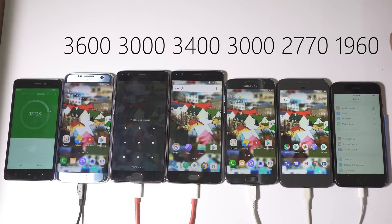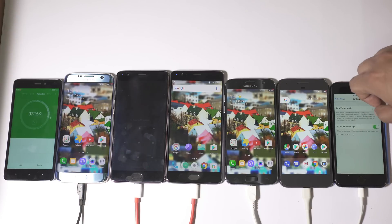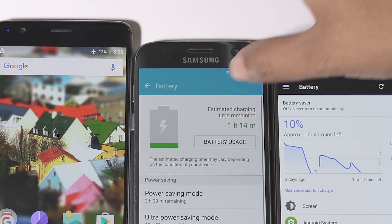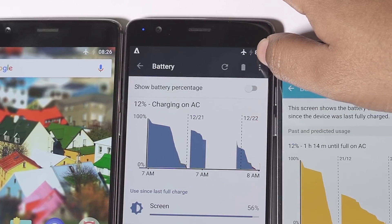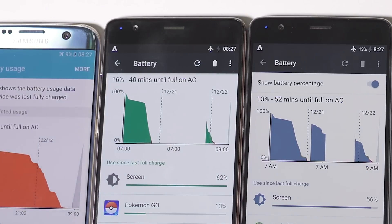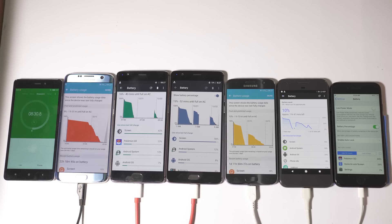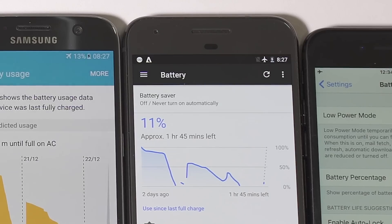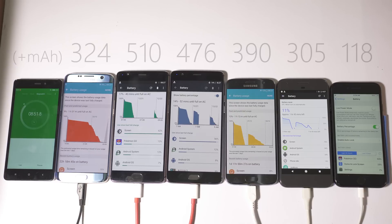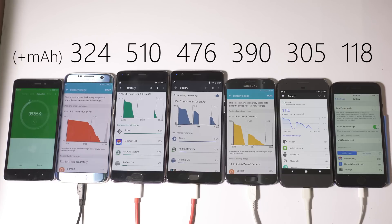All phones are on with the same wallpaper. After 5 minutes: iPhone 7 is at 5%, Pixel at 10%, S7 at 12%, OnePlus 3T at 12-13%, OnePlus 3 at an amazing 16%, and S7 Edge at 9%. OnePlus 3 is clearly leading, and interestingly, considering battery size, OnePlus 3 is much quicker than the 3T. S7 Edge is also faster than Pixel, and the performance of the iPhone 7 is really very poor.